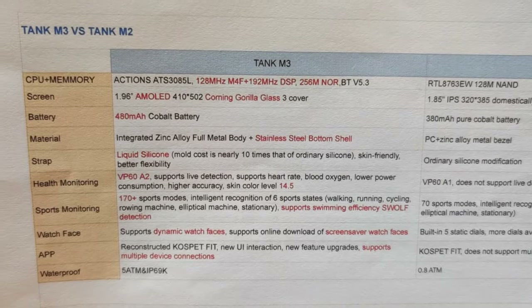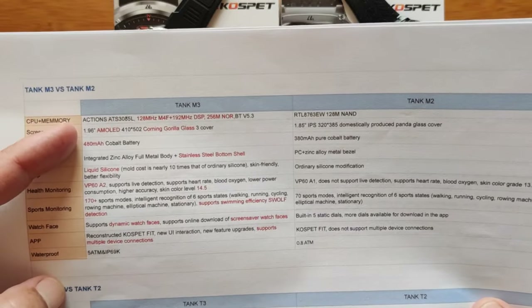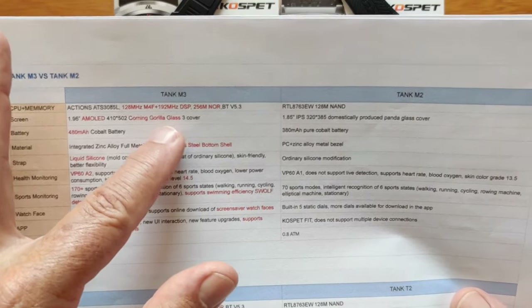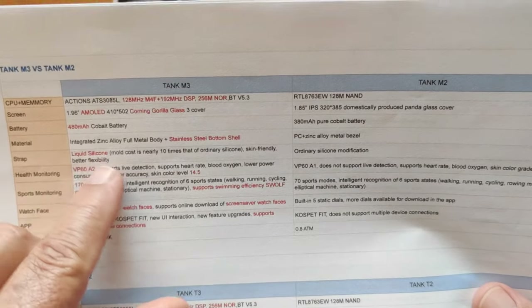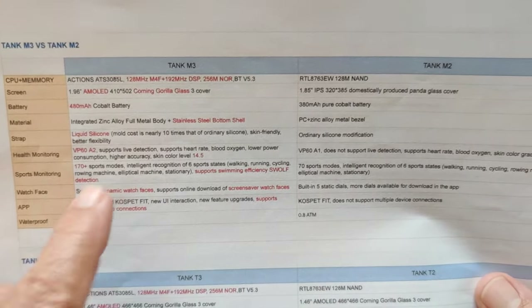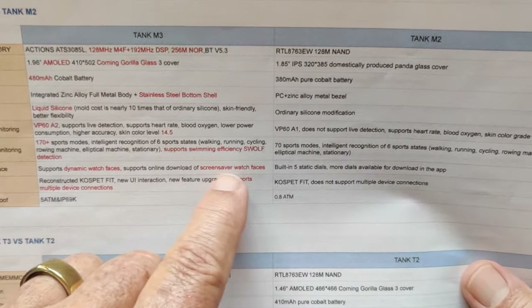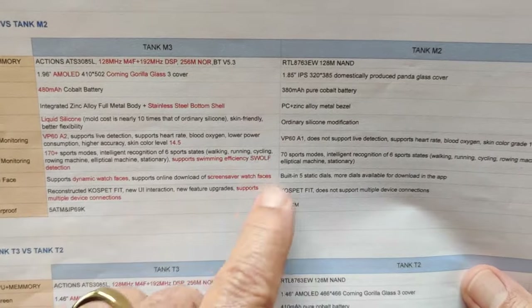I wanted to take a quick look at how the Tank M3 compares with last year's Tank M2. The processors are different, the size is different — it's a larger screen with an AMOLED 410 by 502 quality Corning Gorilla Glass cover, as opposed to a much smaller, simpler screen. You've got a larger battery, a better body, a liquid silicone skin-friendly band. 170 sport modes compared to 70 from last year, and it now supports dynamic watch faces.